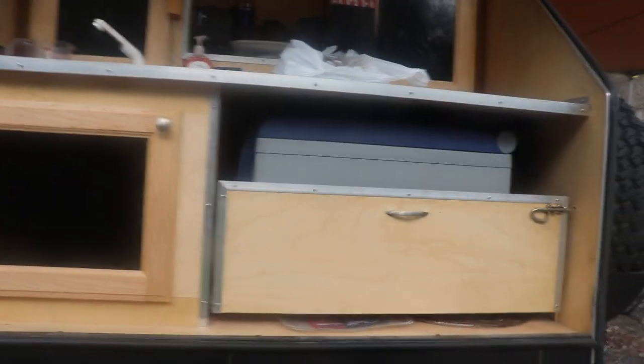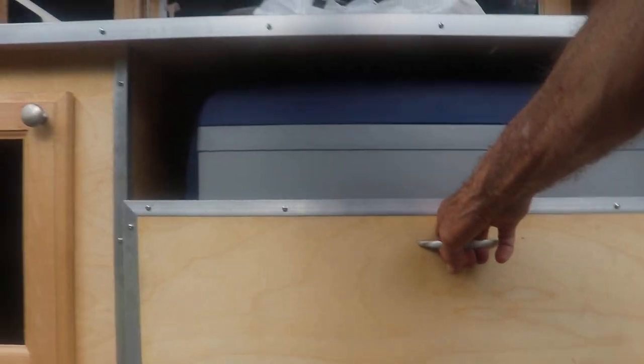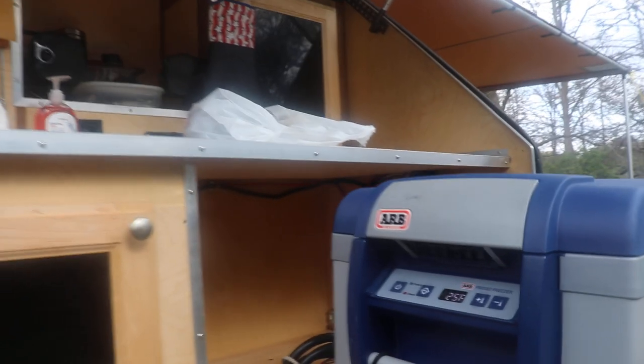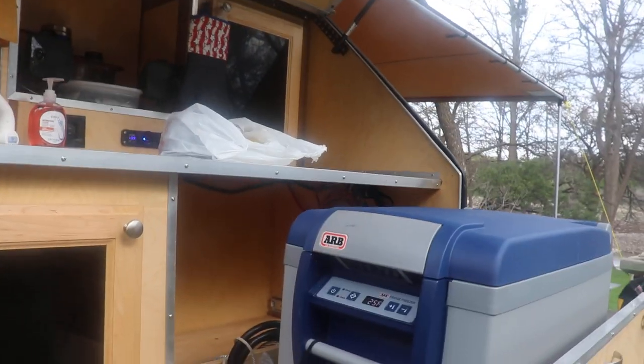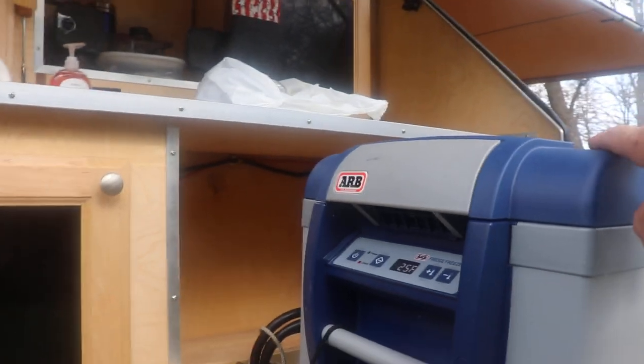Back around the galley, there's a slide-out for a fridge or ice chest. I've got a fridge-freezer on there right now. For the measurements: don't get anything over 18 inches tall because it won't fit — 18 inches is the limit. It's 34 inches wide and 24 inches front to back.